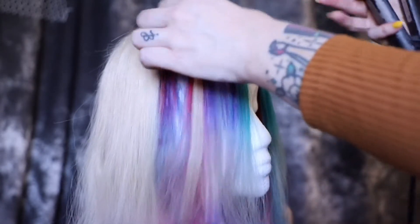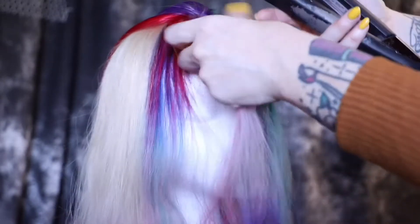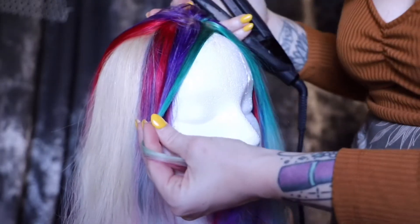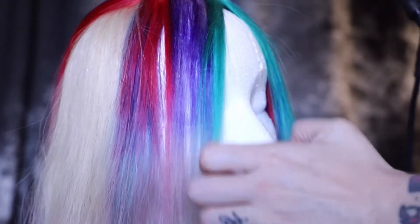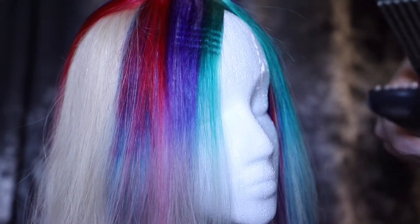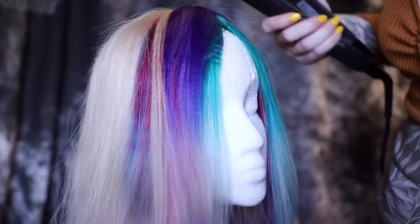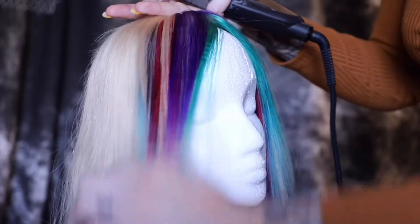You don't want to go a hundred percent. I see a lot of people take this crimper and really just hold it down, and unfortunately that is not the look that you want, because you'll see it. In an everyday style you don't want to see a heavy crimp — unless you're doing a super avant-garde style. But for something you're doing every single day, that's definitely not the look you want.